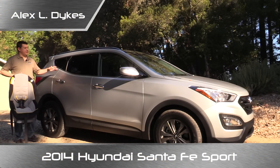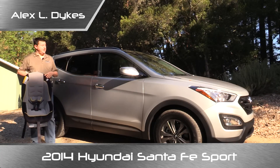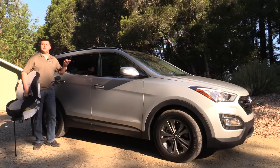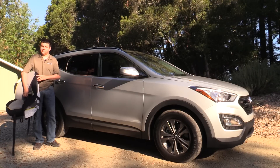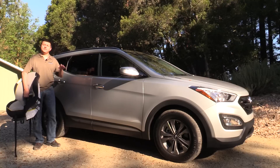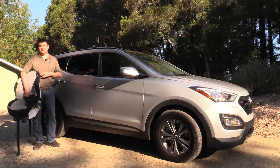I'm Alex Dykes. This is a 2014 Hyundai Santa Fe Sport and this is a Graco Classic Ride 50 child seat, which means it is now time for our weekly child seat video. Just to clarify, we're taking a look at the Santa Fe Sport today. This is the five passenger Santa Fe sold in the United States. There's also a Santa Fe without the Sport — that is the six or seven passenger Santa Fe — and we will not be covering that vehicle in today's review.